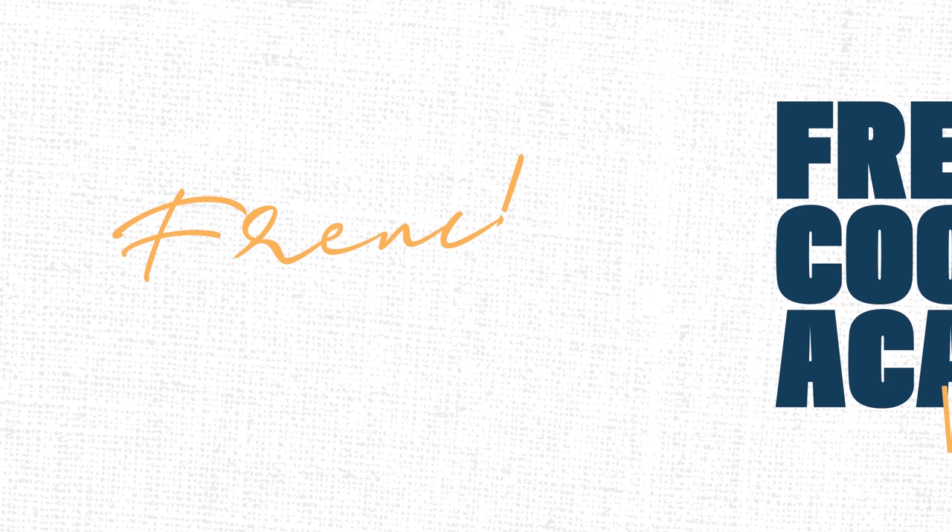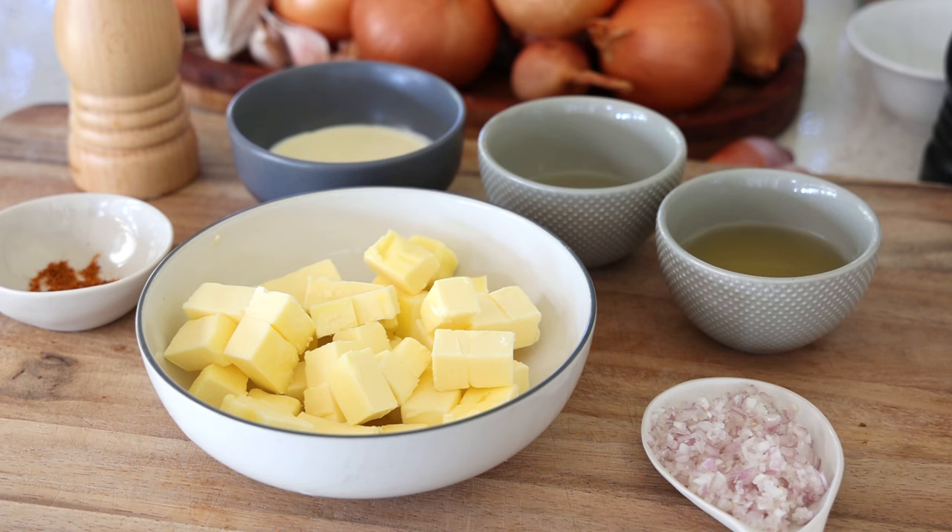Let's talk about the famous beurre blanc. You've got two names: beurre blanc and beurre nantais, which translates as the butter from the town of Nantes in Brittany. The main difference is that with beurre nantais, the shallot stays in the sauce. With beurre blanc, you pass the sauce through a sieve — you press the juice of the shallot through but discard the shallots.